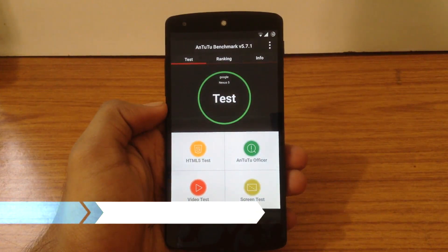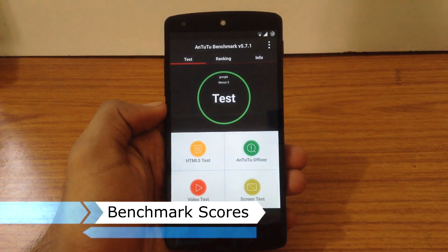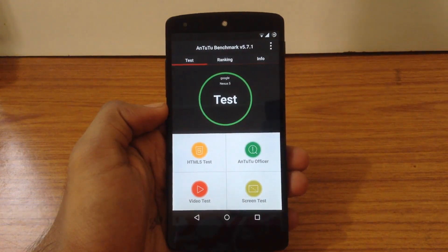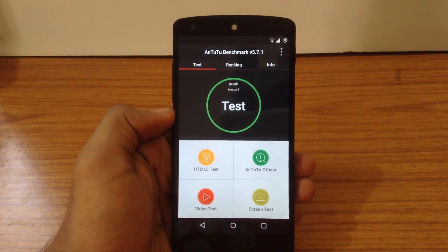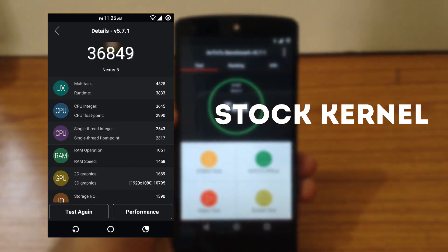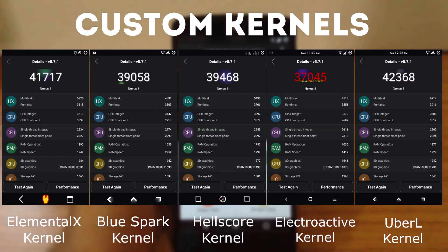Now we will check out different benchmark scores for different kernels. I have tested 5 custom kernels with this ROM. All the benchmark scores I am going to show are taken at a fully charged battery. Here is the benchmark score for the stock kernel, and here are the benchmark scores for the 5 custom kernels. As you can see, the UBRL kernel has the highest benchmark score compared to the other 4 kernels.